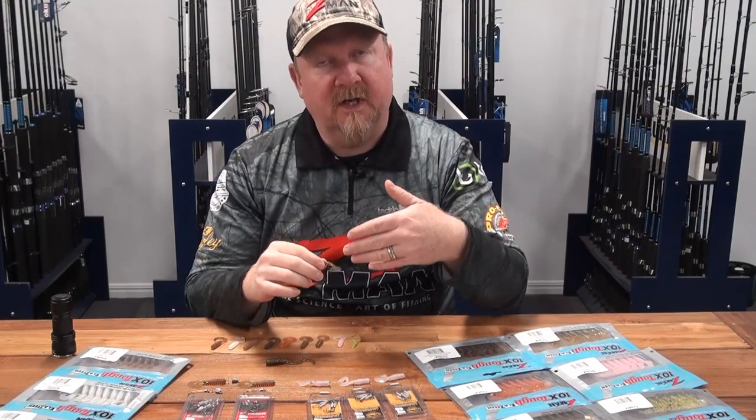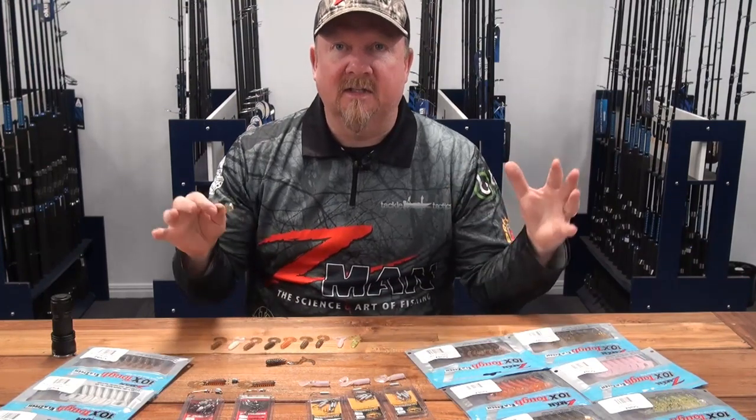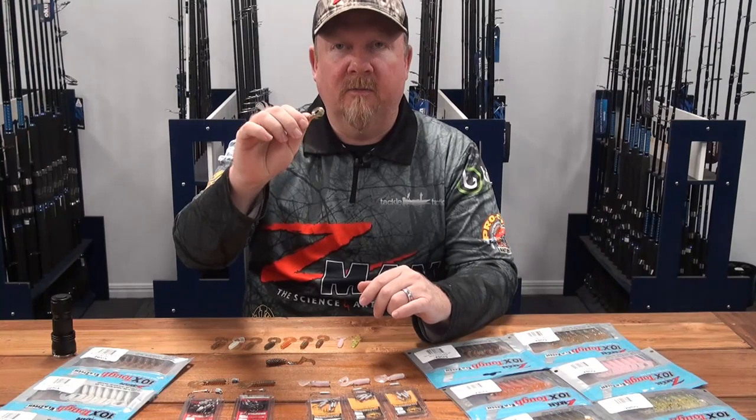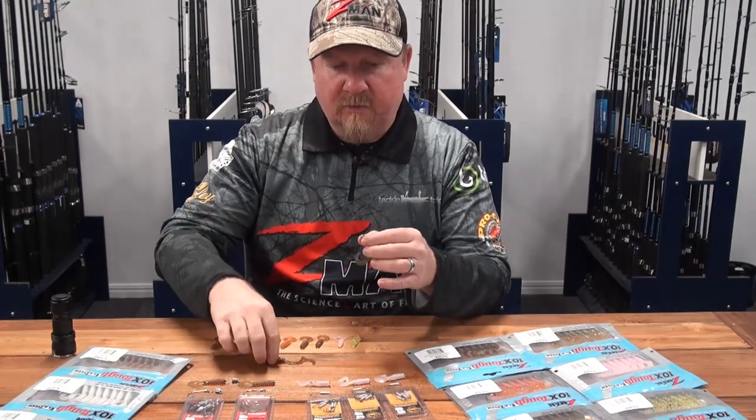Another place where they excel is where there's not a lot of run and the fish have got a lot of time to look at the presentation. Say down in some of those southern brim areas where it's a lake and there's not a lot of tidal flow — that little tiny plastic can really excel in those situations.